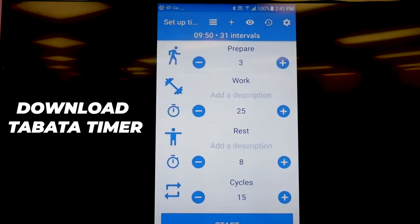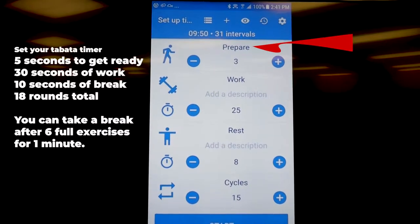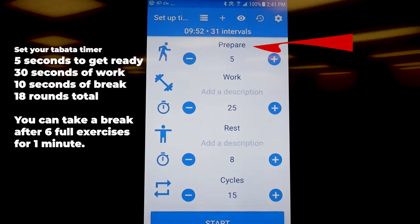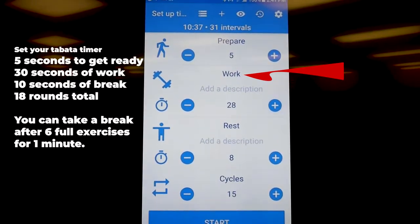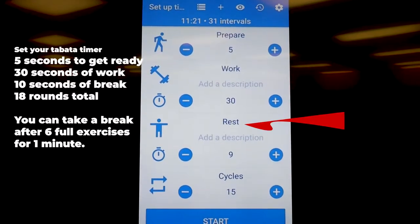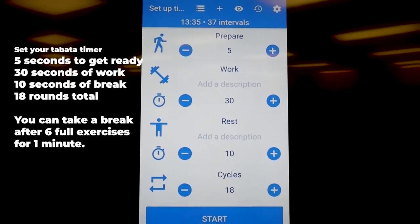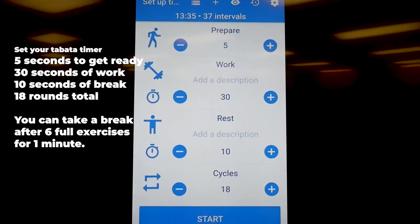First, you will need to download a Tabata timer to your phone. Set the Tabata timer for five seconds to get ready to go under 'prepare,' then 30 seconds of work and 10 seconds of rest. Set this up for 18 cycles — that's 18 rounds. You will do all six exercises three times, taking one minute in between those three sets.